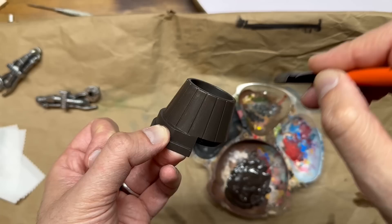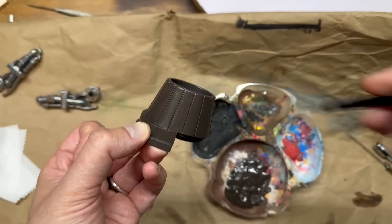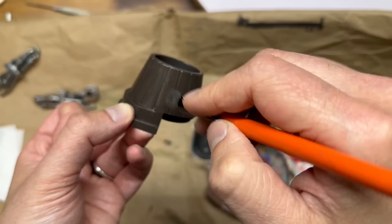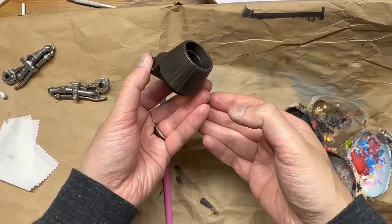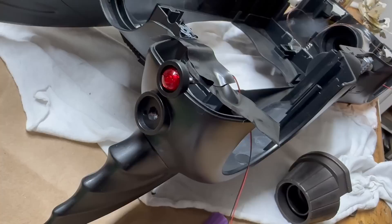I decided to do that same treatment in the cracks where the panels meet — pulling up a bit of paint there gives that dry brush effect. Then I added black to the center, and that gives it exactly the look I wanted. And there it is — the afterburner, looking just right.